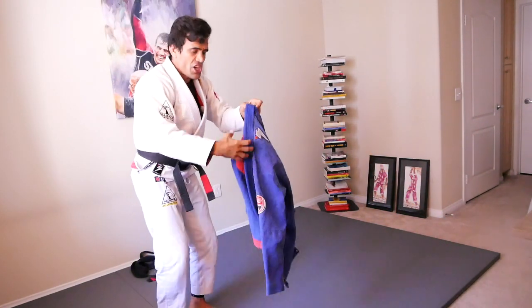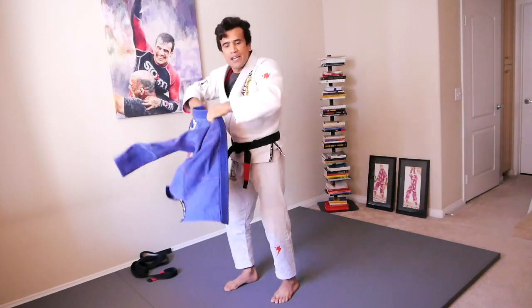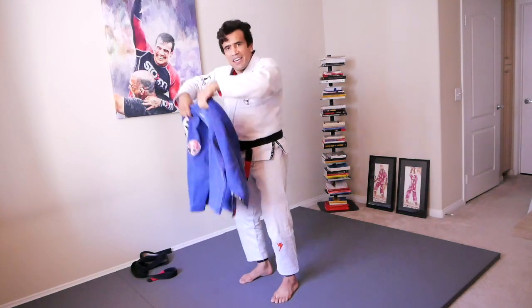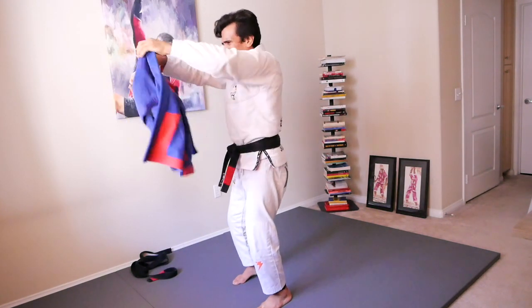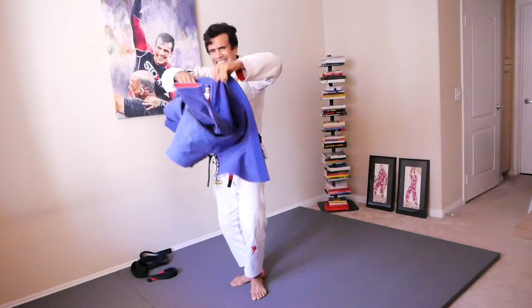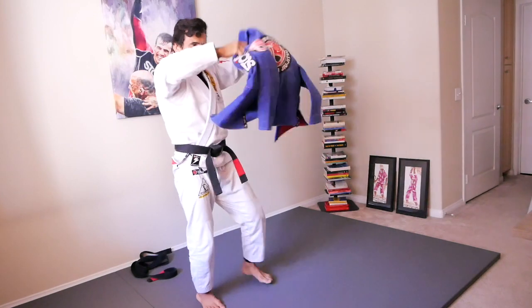Alright, next one coming up — get the gi, you're going to shake the gi. Get the top and shake just with your wrist. Get set, ready, action. Keep your arms straight and shake, shake, shake.